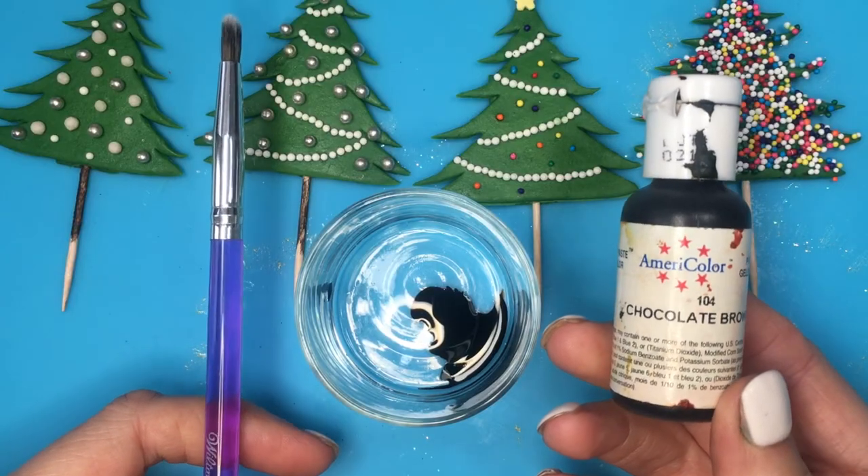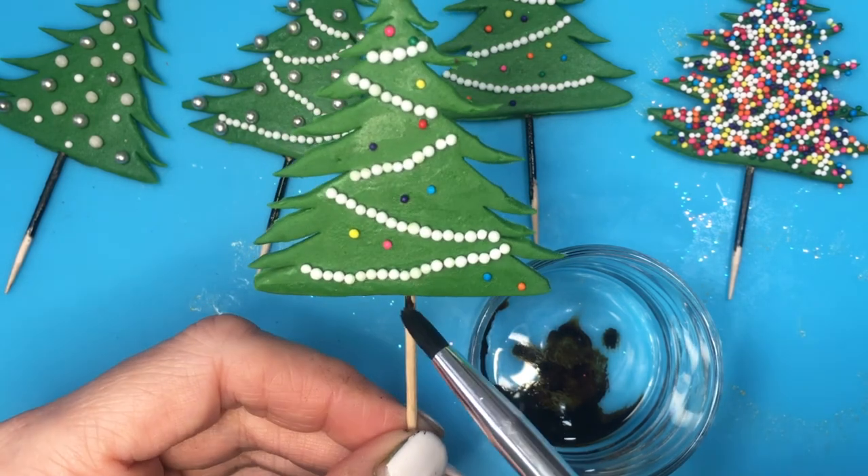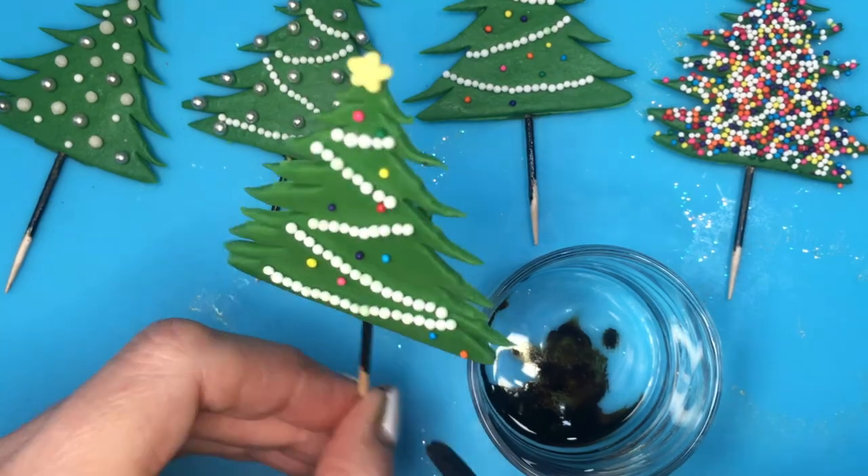Just because my toothpicks are going to be kind of showing in my cupcake, I want to paint them brown using my gel food coloring and my brush, going directly with it. Now this is what we have so far.